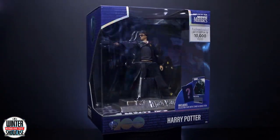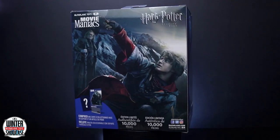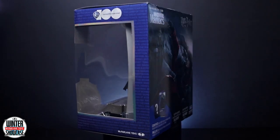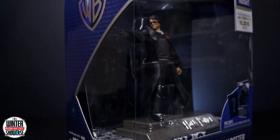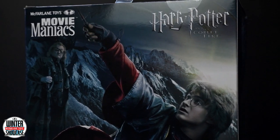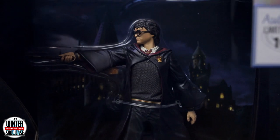We're celebrating 100 years of Warner Bros by checking out the McFarlane Toys Harry Potter figure from Movie Maniacs. Harry Potter is mysteriously entered into the Triwizard Tournament, a grueling contest among three wizarding schools where he faces challenges beyond his imagining.